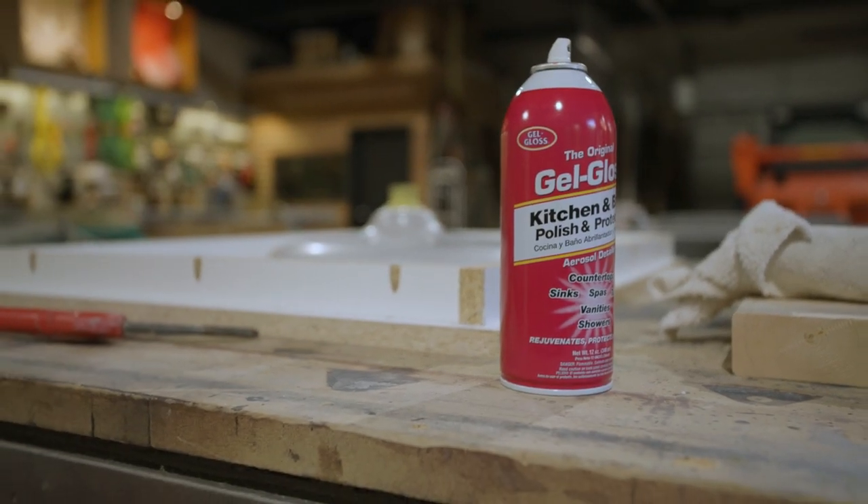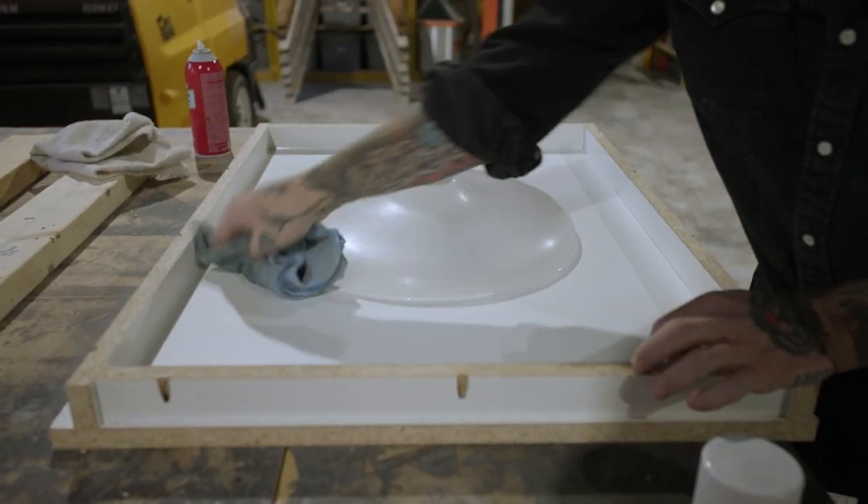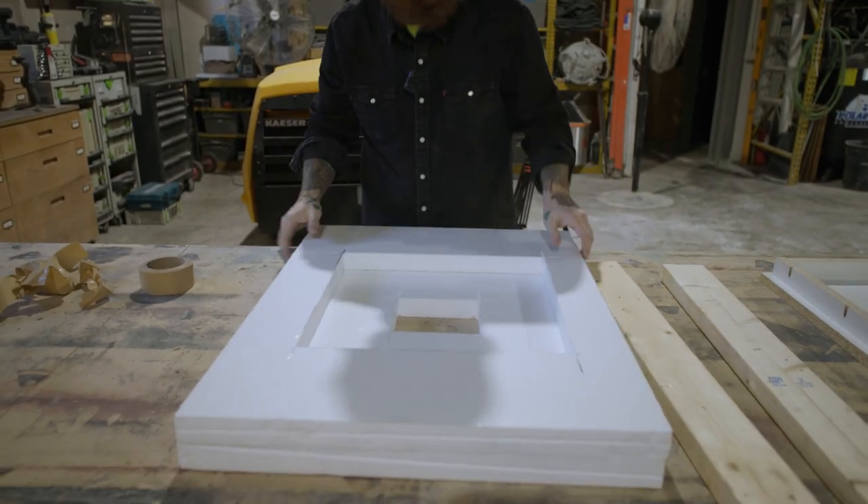Clean the form and prep it for casting by applying gel gloss. You can find this at most any hardware store. Okay, let's get to casting.